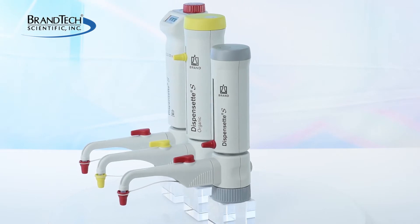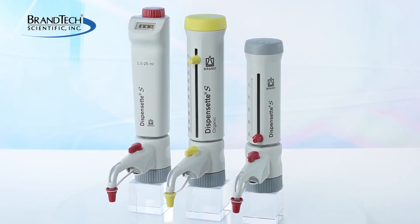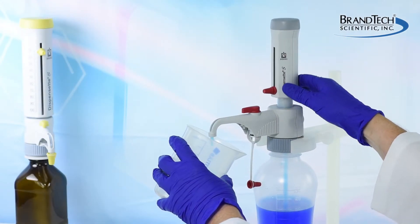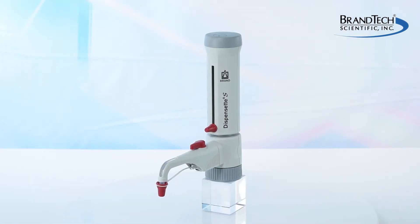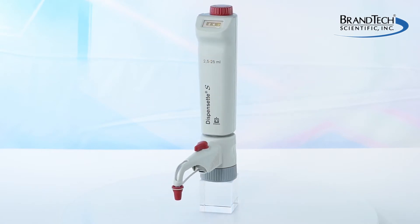Braun Dispenset S and Dispenset S organic bottle top dispensers feature a floating piston design. With proper care and maintenance, your Dispenset can provide years of reliable service. This video demonstrates the proper cleaning procedure for your Dispenset S, Dispenset S organic analog, and digital easy calibration versions.